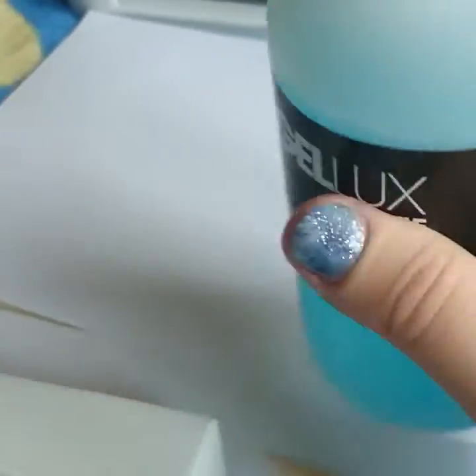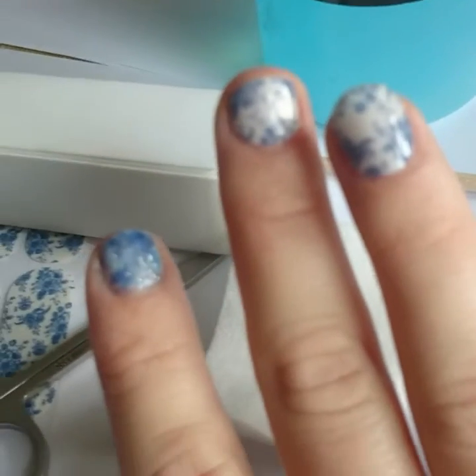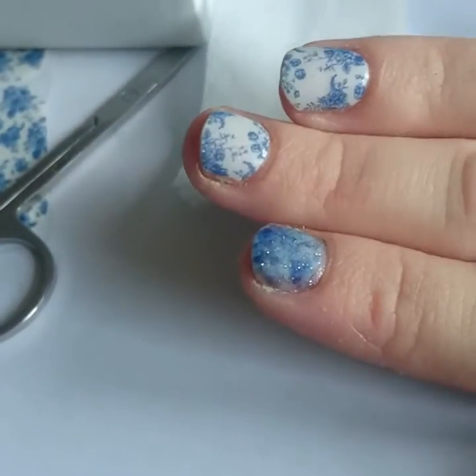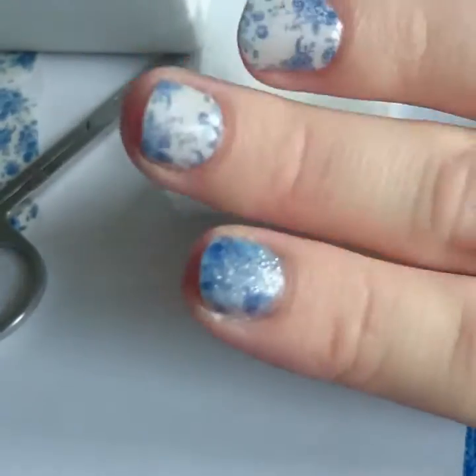If you don't buff, they're not going to have a surface to stick to. Then take your lint-free pad and your alcohol wipe — I've got one by Jell-Ox — and take all the dust and any other residue off your nails. You don't want any grease or anything like that. So let's go on to the tutorial.